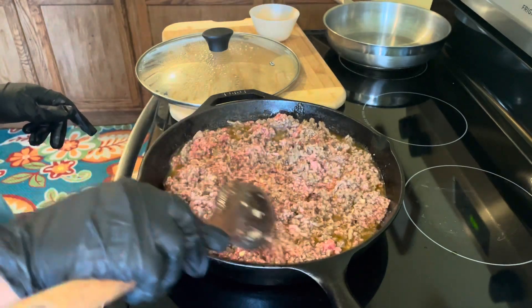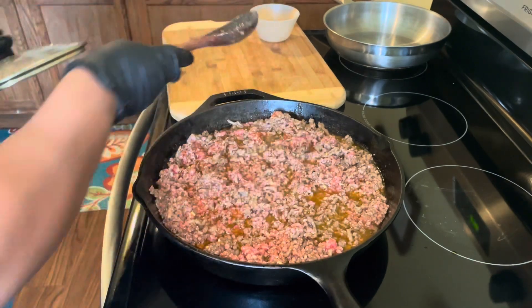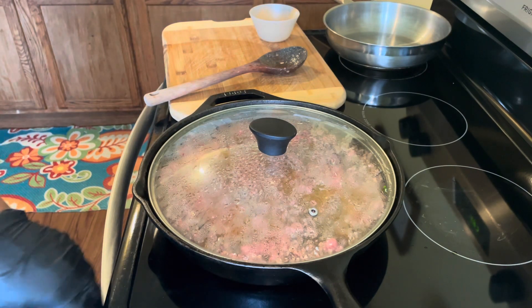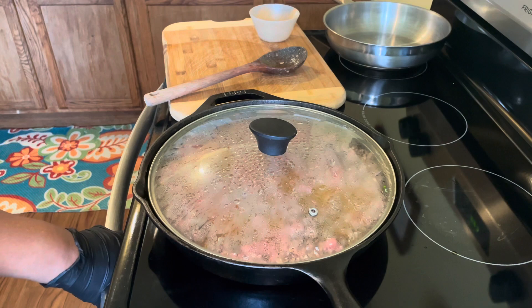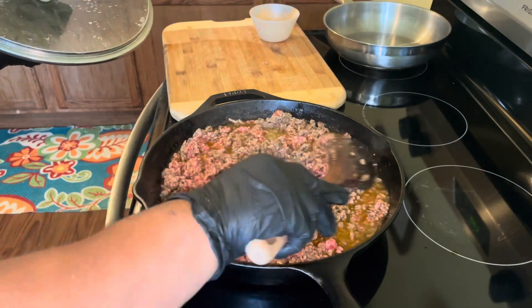We're going to let it cook, and I'm going to put the lid back on. Using a lid will help cook off all that extra dripping from your ground beef, and you can kind of drain some of that grease off of it. I like to do it this way and it always comes out delicious.